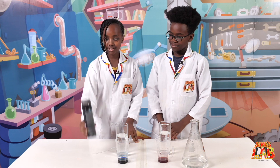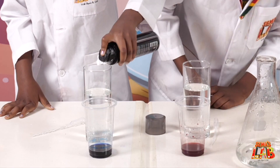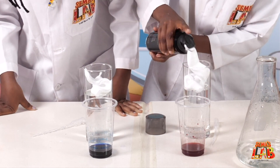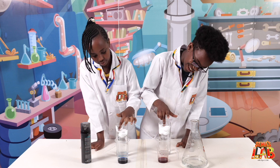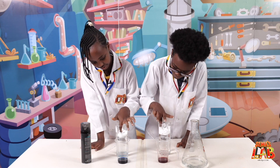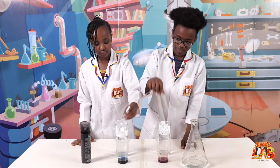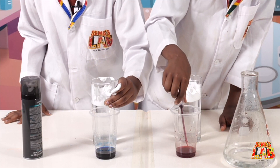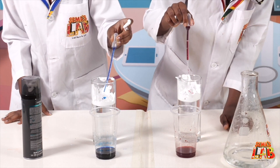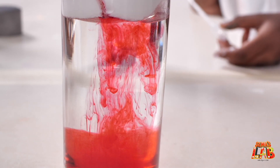Then you take your shaving foam and add a little. I think that's okay. So we're gonna flatten it down like that with our hand. Yeah, it feels so weird. Then we're gonna take our water dropper and put the food colouring inside. Whoa. Now I'm going to drop it inside. Oh, wow. I didn't see it. Yours has started. Wow.